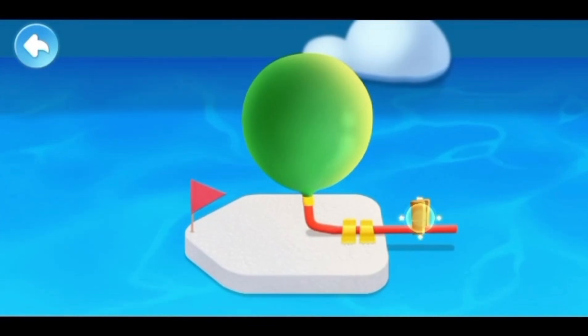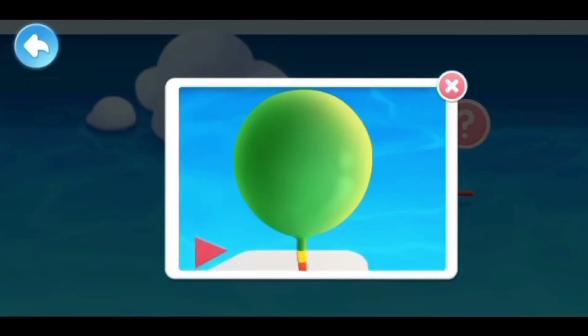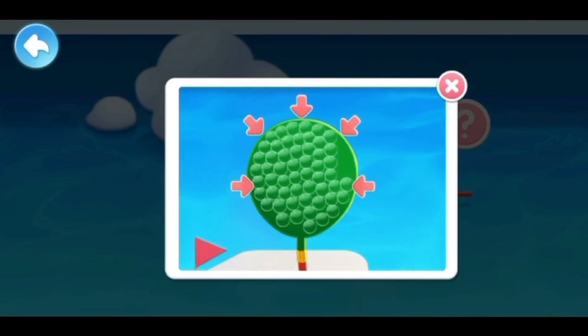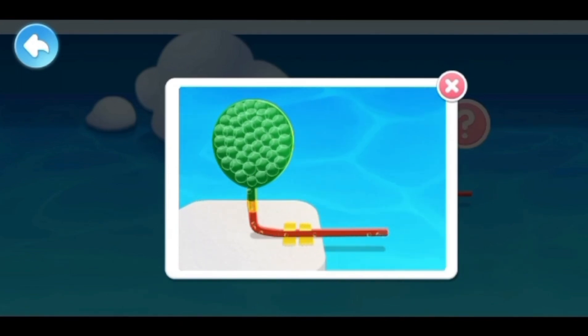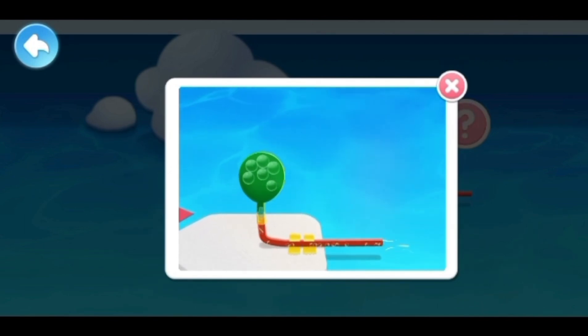Open the clip to release the air. Look, the boat is moving forward! The balloon is elastic and will shrink when you release it, so the air in the balloon will be squeezed out. The air injected is pushed backwards, creating a counter reaction forward. So the boat will move forward.